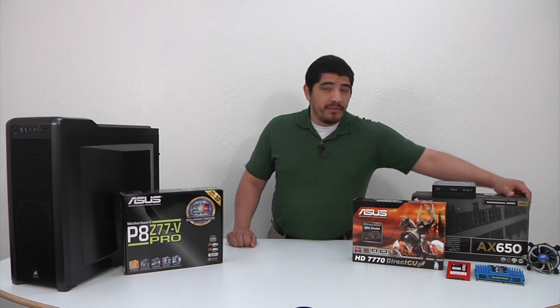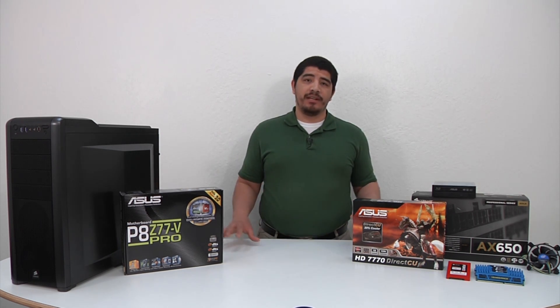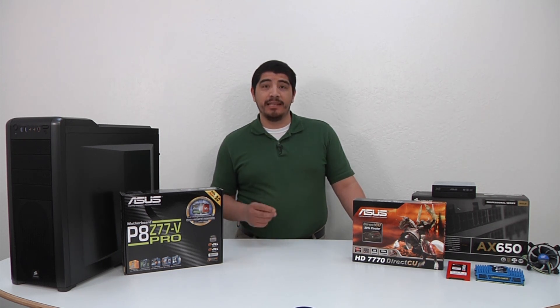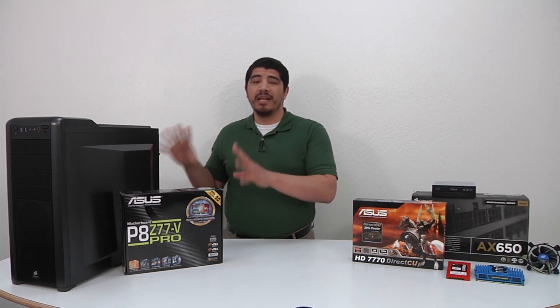We've selected a higher-end PSU: a 650-watt unit from the gold series, which is more than enough even with two GPUs in the system. The gold rating means 90% power efficiency, with the added advantage of being very silent — in most desktop usage situations, the fan won't even spin. So this power supply will never output noise during word processing, photo viewing, or browsing. Even under gaming or heavy editing load, it will still be almost inaudible. It's also a modular PSU, making cable management much easier.